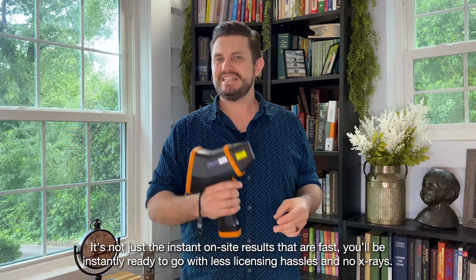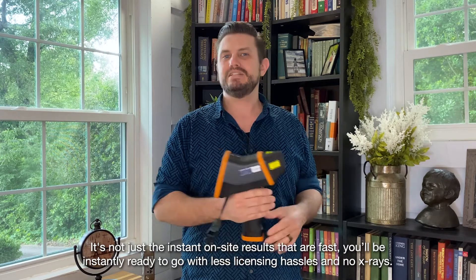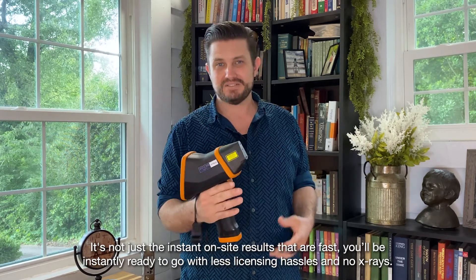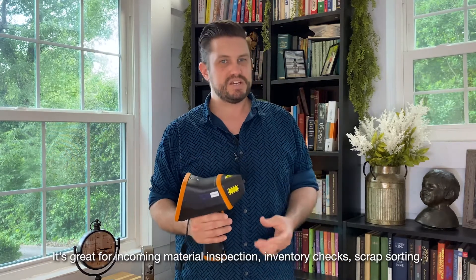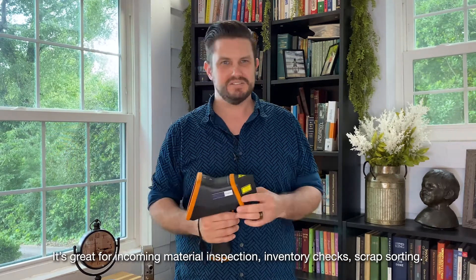It's not just the instant on-site results that are fast. You'll be instantly ready to go with less licensing hassles and no x-rays. It's great for incoming material inspection, inventory checks, and scrap sorting.